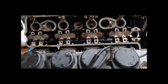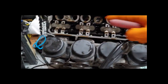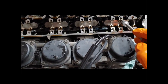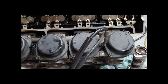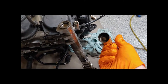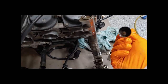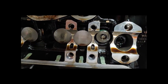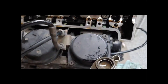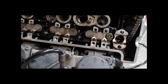Before we move to any more disassembly, we're going to attend to the valves — remember it was valves 1, 11, and 12 that were giving us problems. We're going to take a magnet tool and pull off the first cap of the bucket. Inside you'll see a small spacer — it's going to have a tiny number on it. That number determines what size shim we put back inside. The thicker the shim, the higher the bucket sits relative to the camshaft, and that's where we get our clearances.